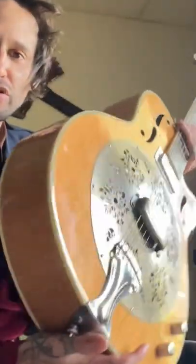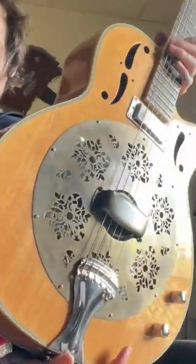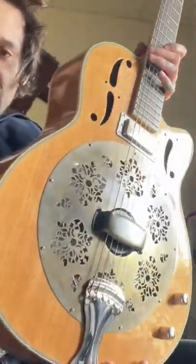Congratulations. You should be at this point right now. The cover plate is mounted. Everything is tuned. Everything is snug.